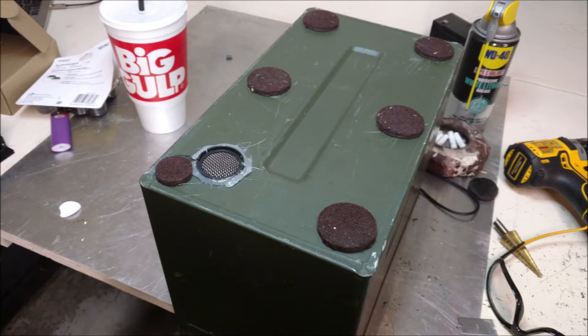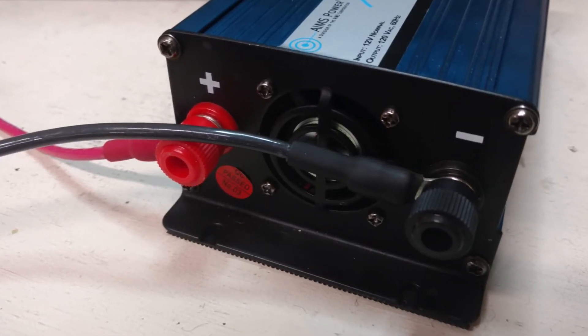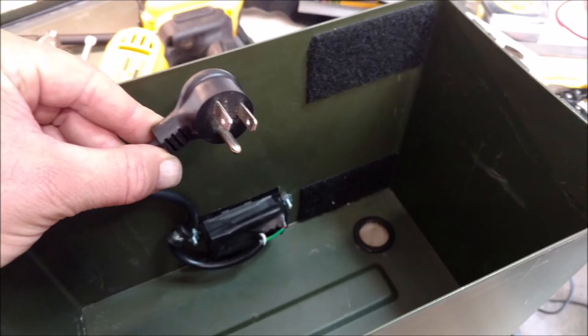See the air inlet vent there? Here's the bottom side — hot glued it in — and that's for the inverter where the fan is. See how the fan is on the bottom? It sucks in and blows up through the inverter. What I was concerned about is good airflow inside the box, so that inlet is right there where the fan is.